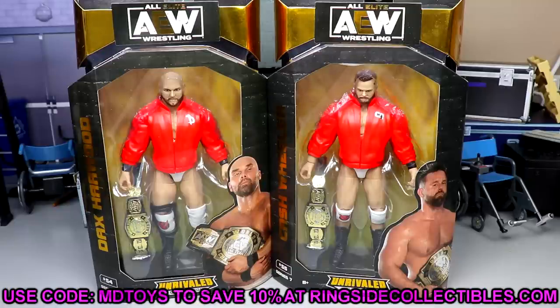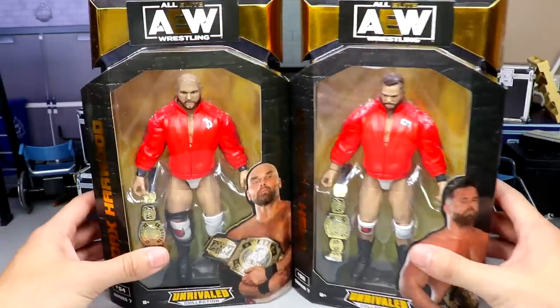If you'd like to grab these figures you can do so over at Ringside Collectibles, wrestlingfigures.com. Use promo code MDTOYS to save yourself 10%. They have plenty of AEW figures, WWE figures, play sets, accessories — all things you need for your wrestling action figure collection.